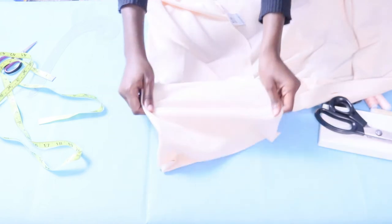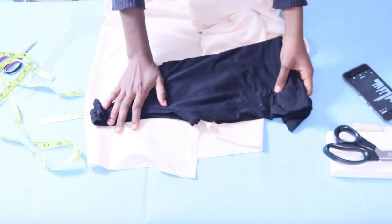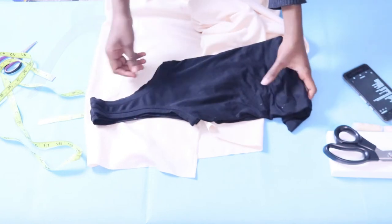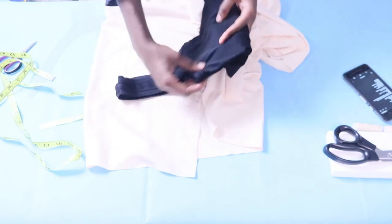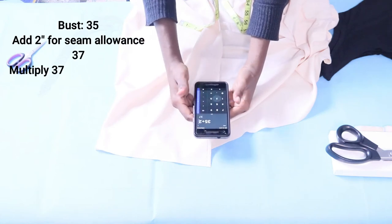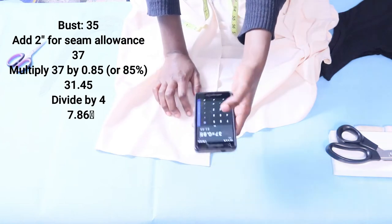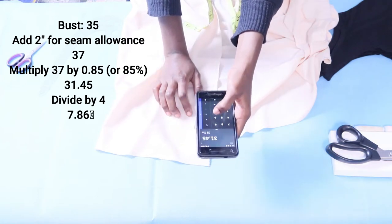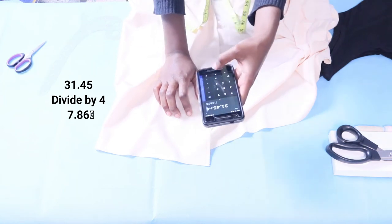To cut, I'll use this tan top for some of my measurements, but not trace it exactly because this fabric stretches differently. My bust is 35 inches — I'm adding 2 inches for seam allowance, then multiplying by 85% to account for stretch so it's not too loose on my body. I divide by 4 and round off to 8, and that's what I fold my fabric by before cutting.